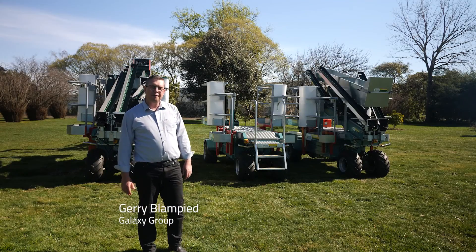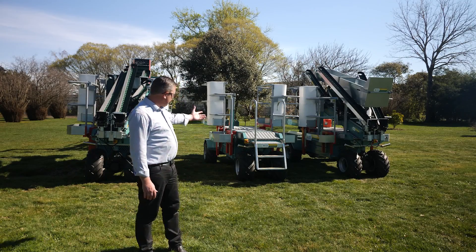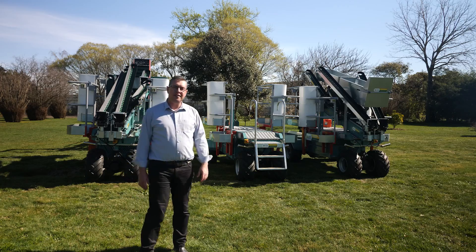Hello, I'm Gerry from Galaxy Group. I'm here to introduce you to the CF-105 Technofruit.